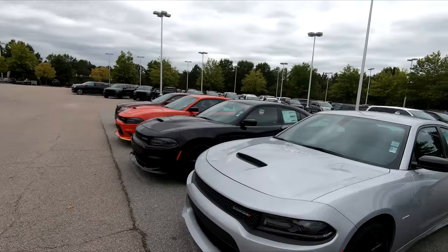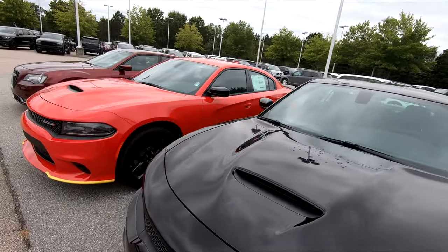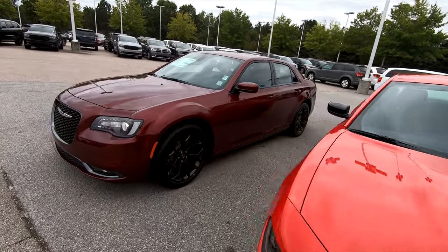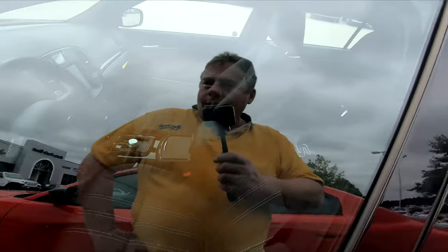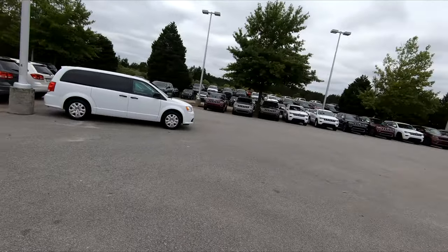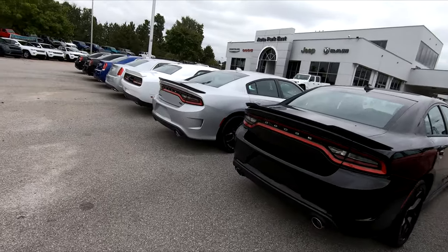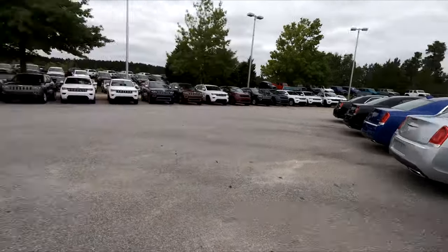I asked the service manager who they use for decals and stuff. He said he recommends a place over in Knightdale, so I might just go over there and put those Ralley stripes on. They had a Hellcat Red Eye in the showroom — they had a white one at the time and I liked it, but I wasn't going to spend $80,000.